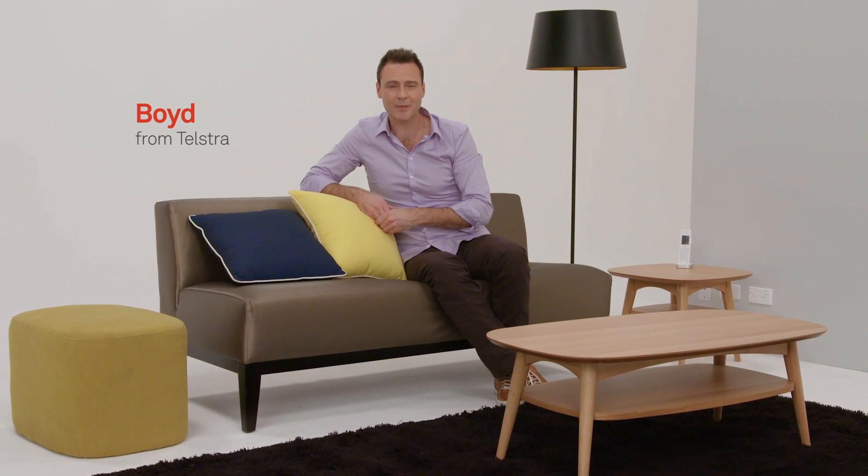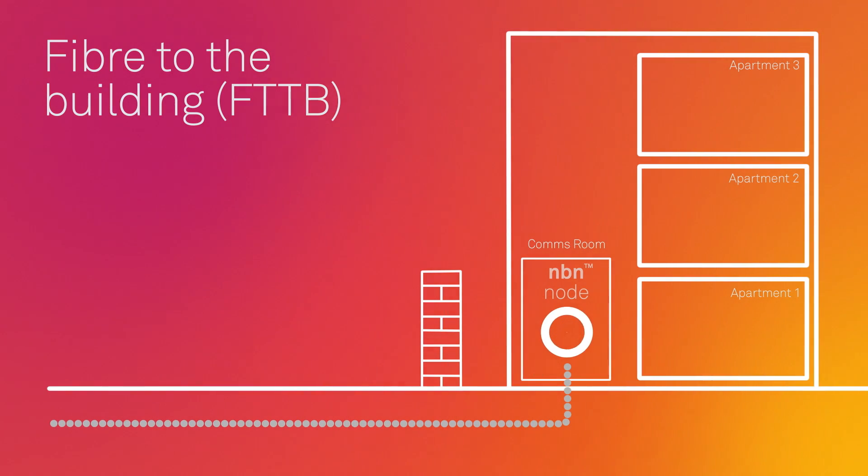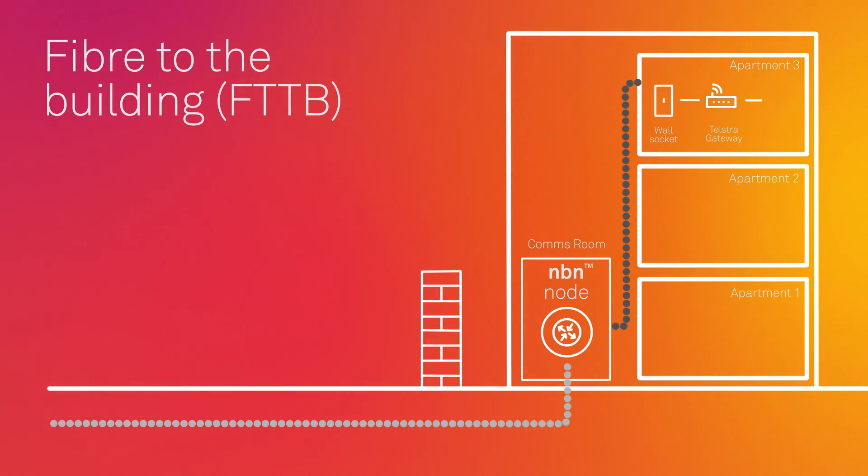Hi, this is your guide for a fibre to the building installation, also known as FTTB, on the NBN network. Once you've signed up to Telstra on the NBN, we will organise your NBN installation. Fibre to the building is where fibre is delivered to the basement in your building, and from there it utilises the existing copper network to deliver NBN to each apartment in your building.